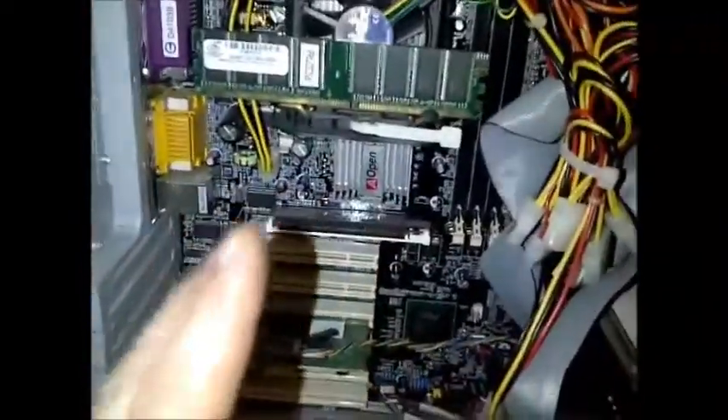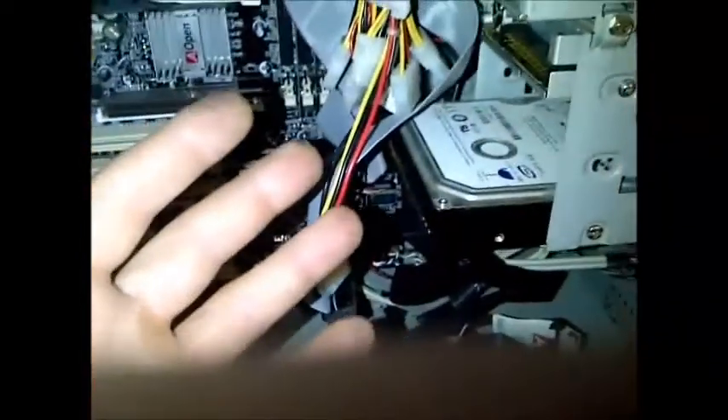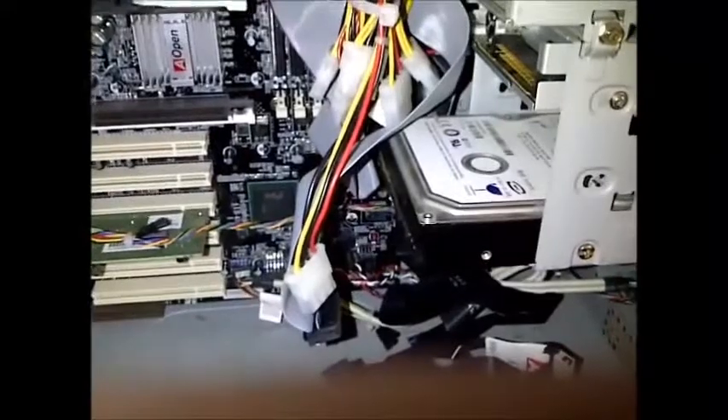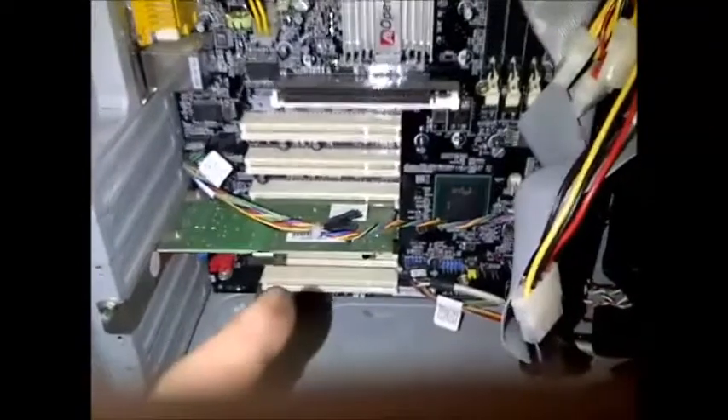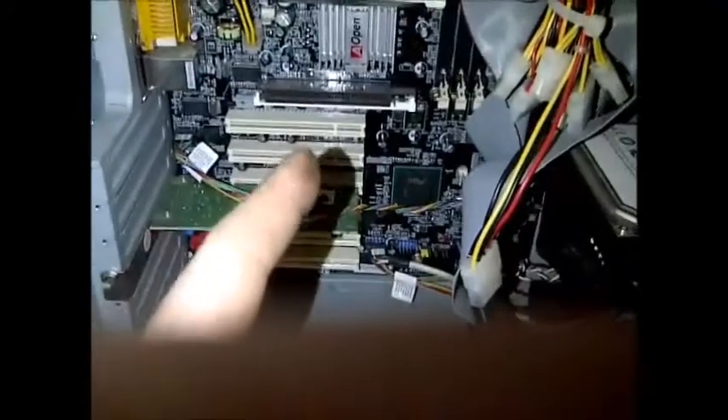Assuming all the RAM is in place properly and the computer is working, the next thing to try is your hard drive — plug it back in. This is an older IDE drive; a SATA drive would be easier. If the computer still starts, you can then plug in your DVD-ROM or CD-ROM. Usually those aren't the cause, but last you want to start plugging your cards back in.